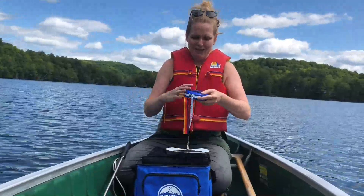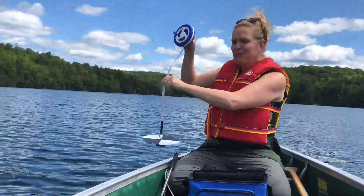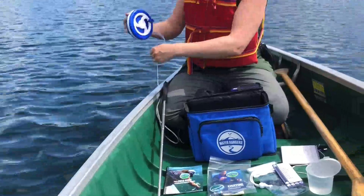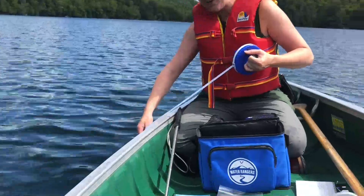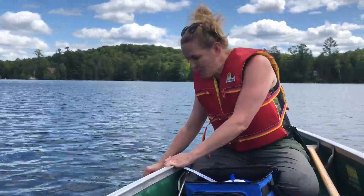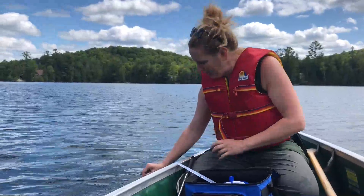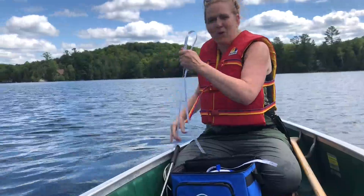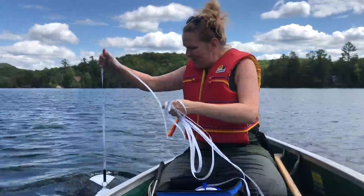Next, we're going to do your Secchi depth reading. This is a measure of water clarity. There's a little nubby thing you can pull off here. Again, we don't want to be wearing sunglasses. Let this roll straight down until you can't see it anymore. If you're finding that it's not going down straight, just move it along until it drops — it's got a weight on it. Raise it and lower it: if I can see it, I can't see it. Take the point at the water — in this case we have 6.1 meters. Record this in meters. This is a very clear lake. Every lake has its own normal values and it changes over season, so it's a really important test.